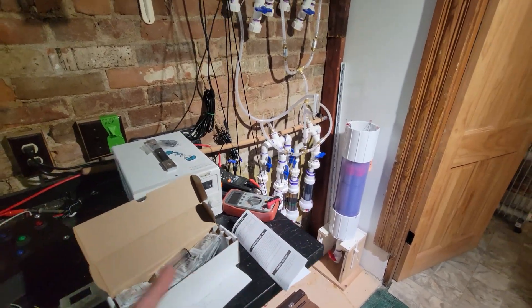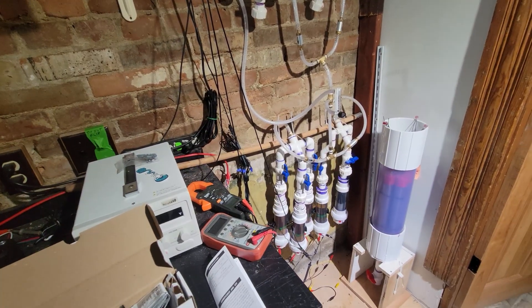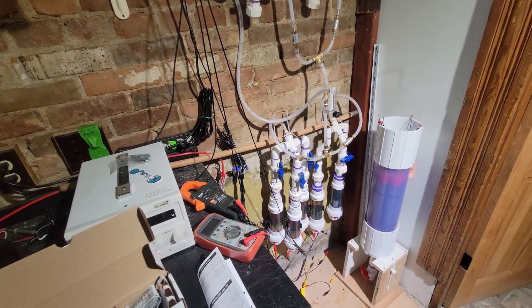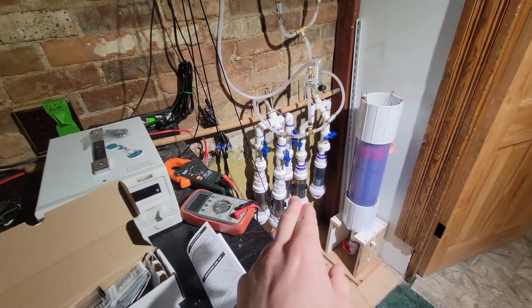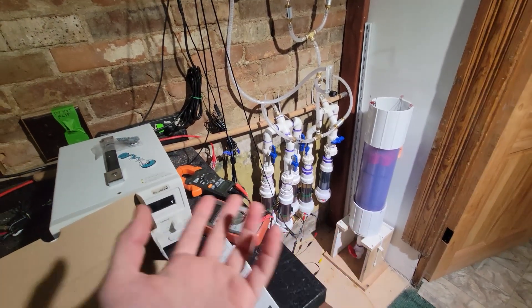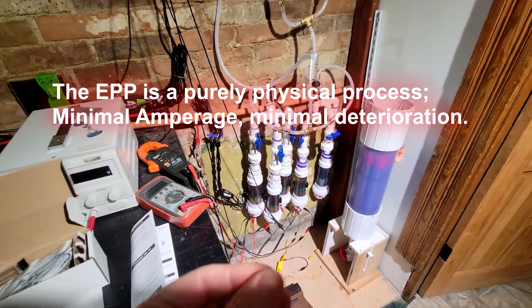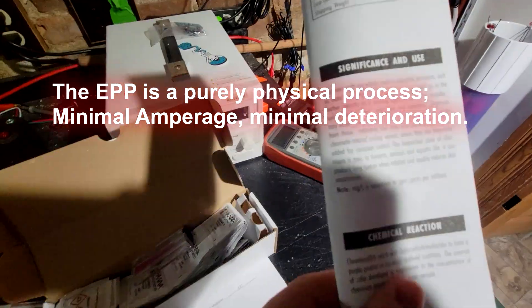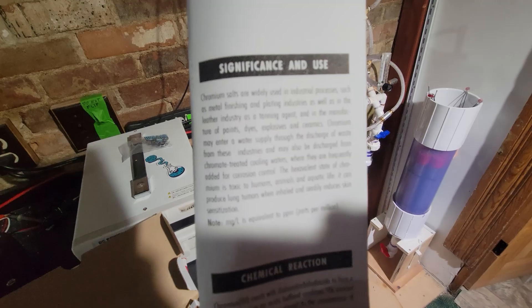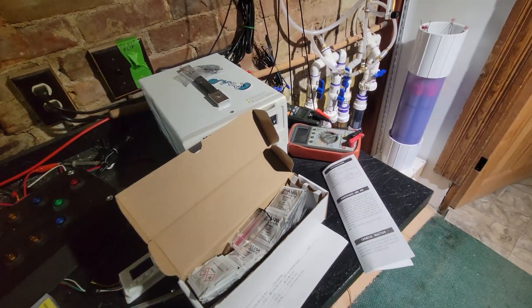These have been running for a significant amount of time, to where there's significant buildup in those cells. I believe that buildup is from the contaminants in the water, as Stanley Meyer states, and not hexavalent chromium as portrayed by everybody online in articles, etc.